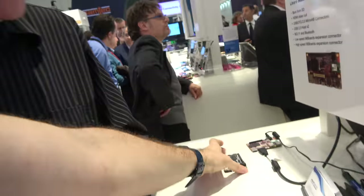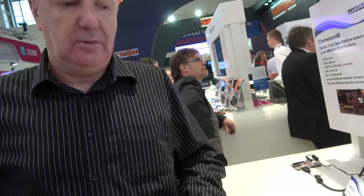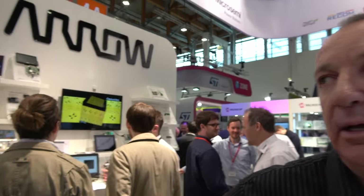Those two boards are production ready. The Chameleon 96 will be available within six weeks — by end of April, Arrow should have stock on this board. The price is supposed to be around $100, so it's a very affordable way to get into FPGA development.